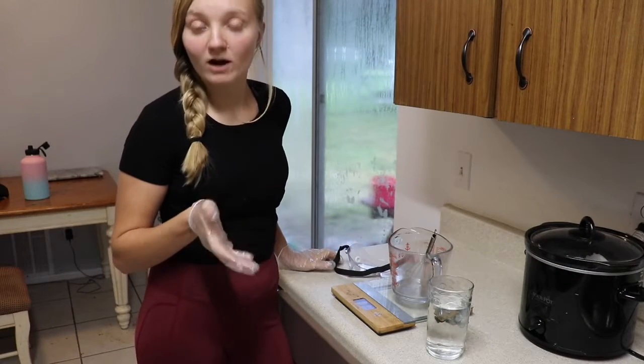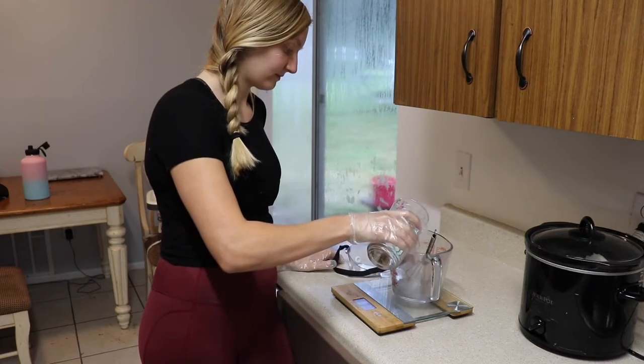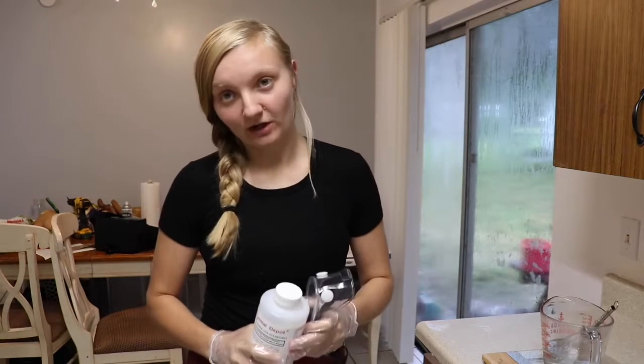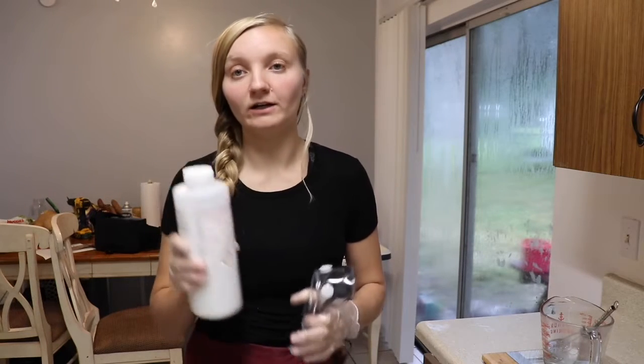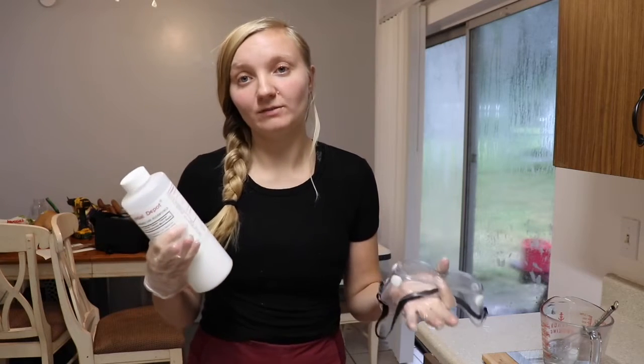Now I'm going to measure out my water for my lye water solution. Next I'm going to go outside to add my lye to my water. This is the part where you need to exercise caution, as lye can be dangerous.